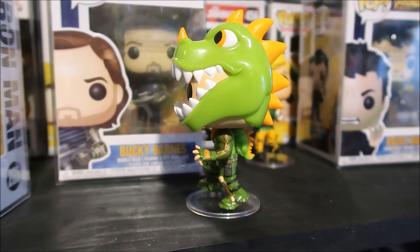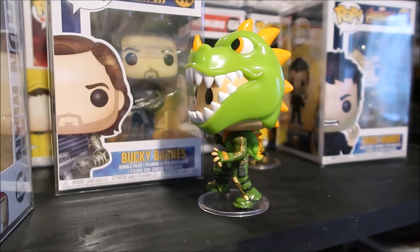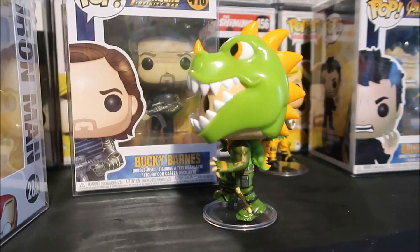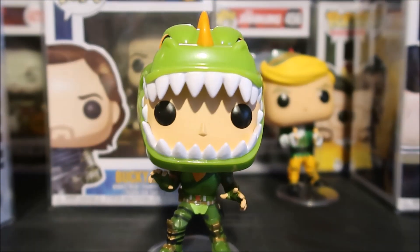And there's a look at his other side. I would say this is the best one out of all of them so far when it comes to the Fortnite pops — I think this is the best one. And one more close-up look.